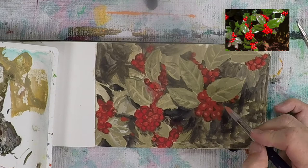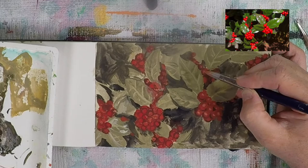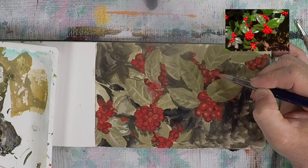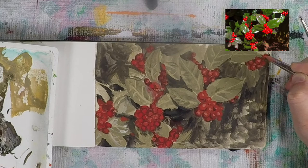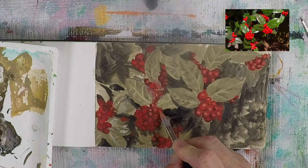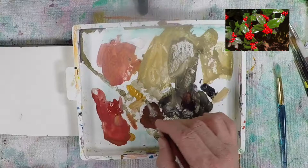I'm glancing at the photo to see just the basic idea of where light is hitting the berries, then working around the painting. As you can see I'm using a fairly large brush. I wanted to mention that casein has ammonia in it and can be pretty harsh on natural fiber brushes, so if you're going to use casein and care about your brushes, make sure you're using synthetic brushes and wash them thoroughly afterwards.